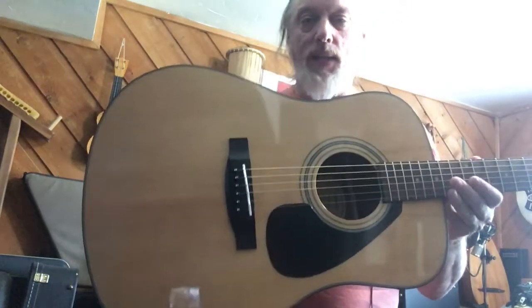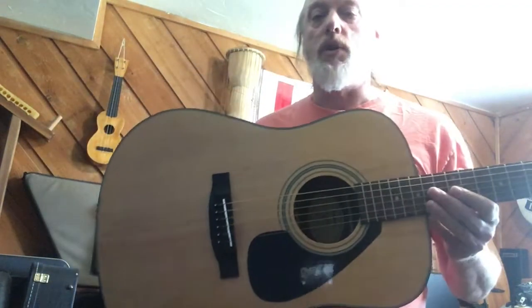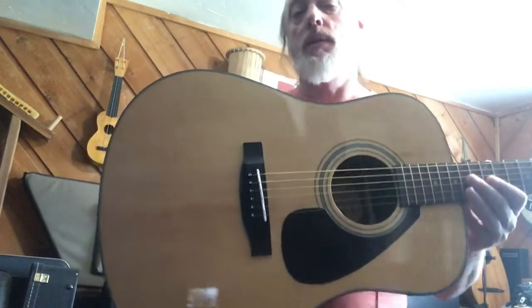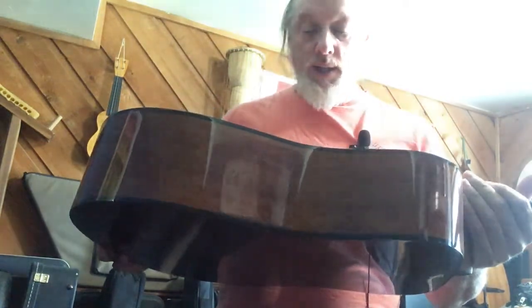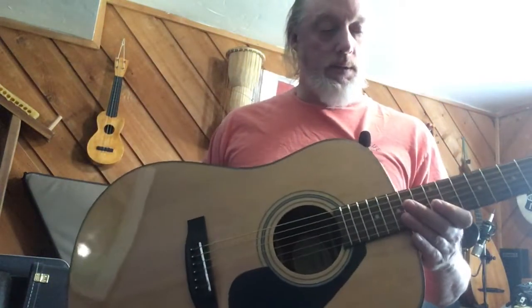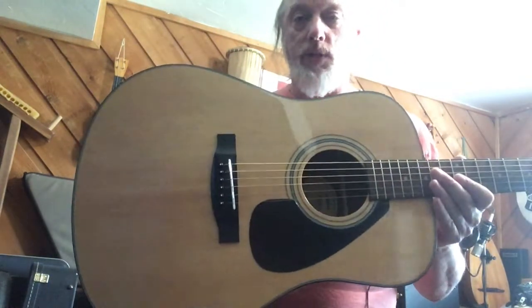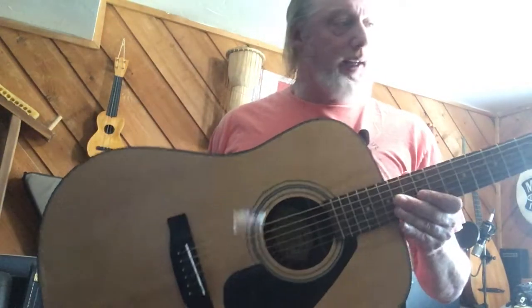You can pick these up anywhere between used maybe $100, $120, new $180, $199, something like that — somewhere in between anyway. These are laminate top with mahogany back and sides, but they meet the standards for an entry level instrument made by a reputable maker, Yamaha.